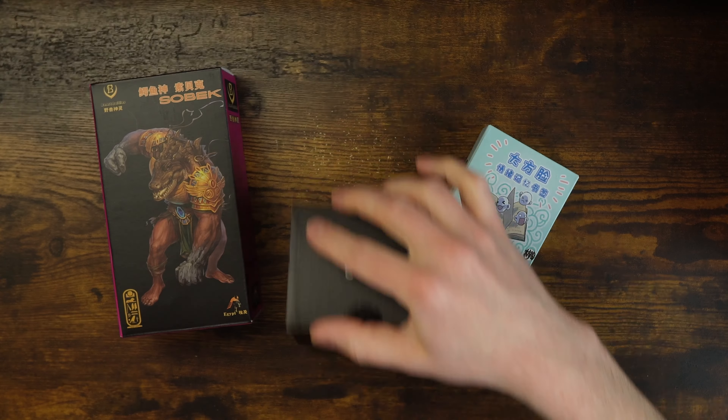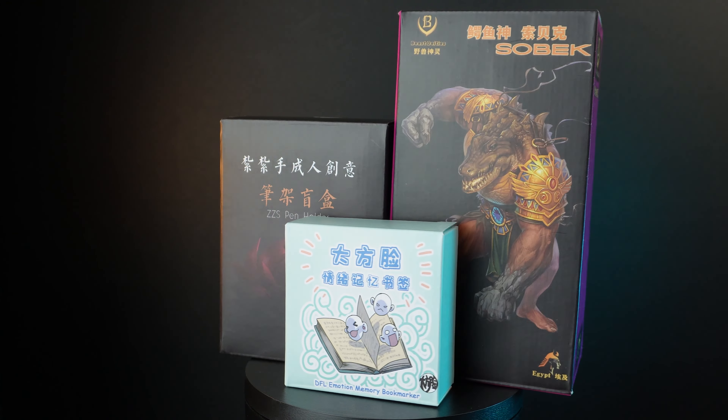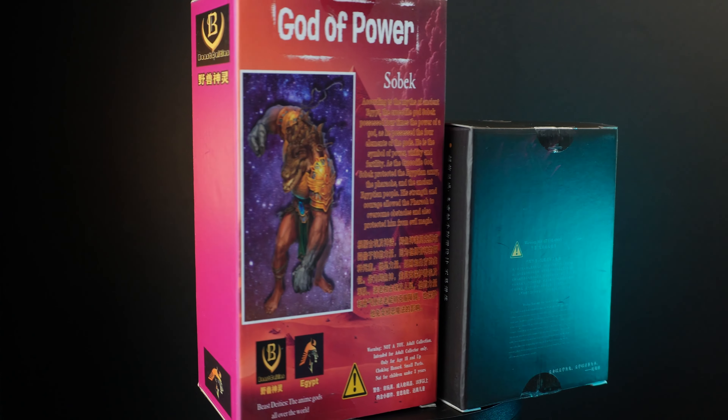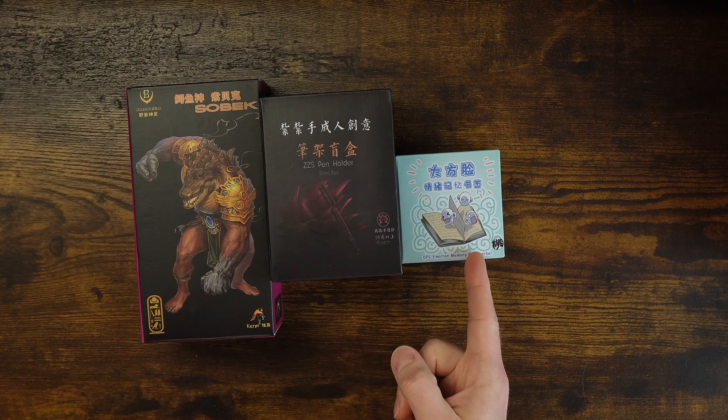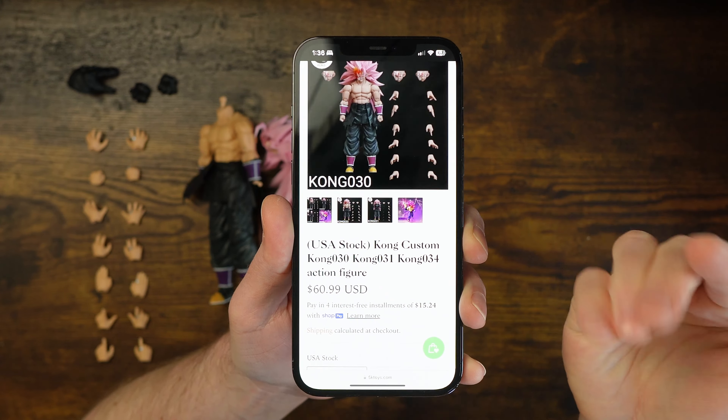Starting numerically, we're going to look at number 30, which is Sobek — the body of Goku. We've got this pen holder, which is the head with the hair, and then we have the face plates, which are labeled as bookmarks. If you go to 5K Toys — obviously where I got this, check the link in the description — all three are listed there. Kong Custom is what you're looking for on 5K.